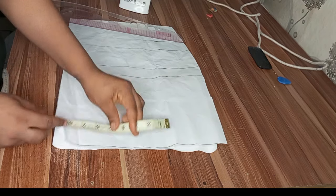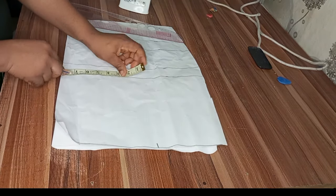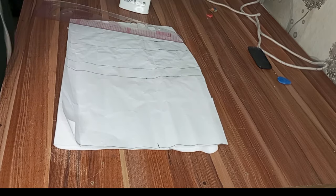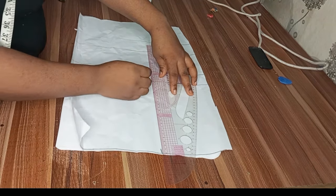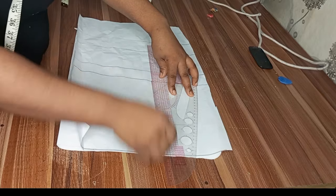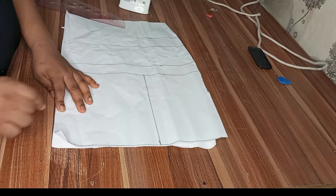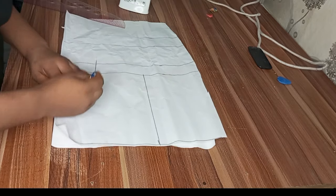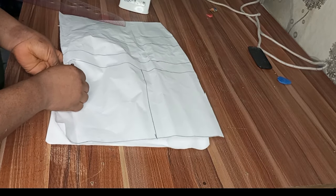The next thing is to divide my shoulder by two, mark it there and also on my chest line, then rule a straight line to connect them. After connecting it, I'll mark my neck width for the front and back.